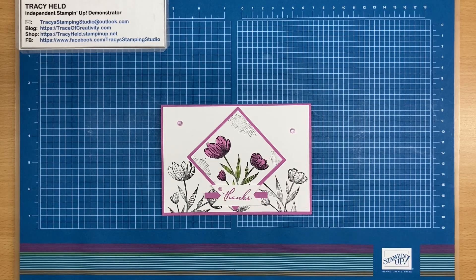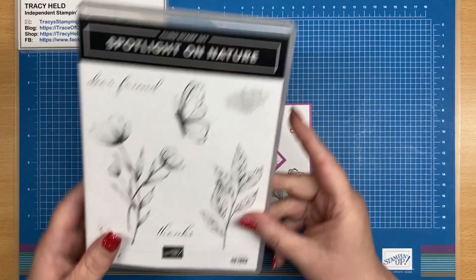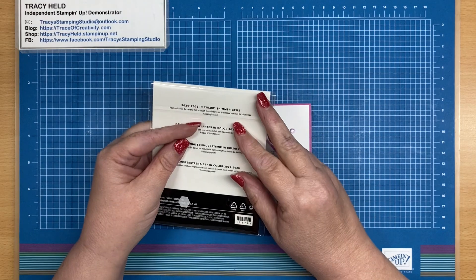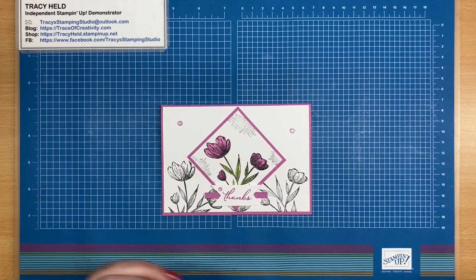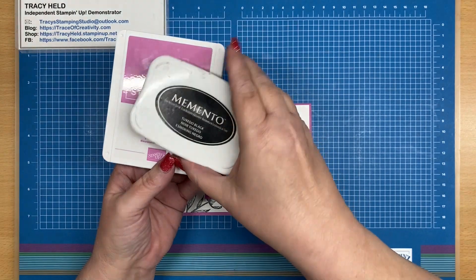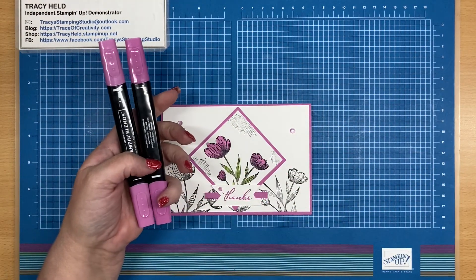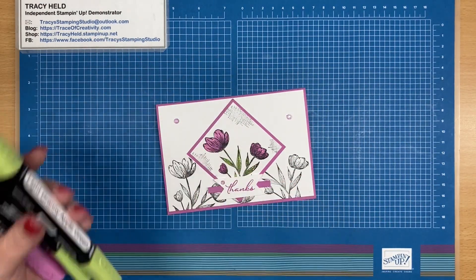This is the card that we're going to be making today. The stamp set that I'm using is Spotlight on Nature. We're also going to be using the 2024-2026 In-color Shimmer Gems. I'm using the new In-color Petunia Pop, and we're going to need Memento Ink — I'm using Petunia Pop and Granny Apple Green Blends.